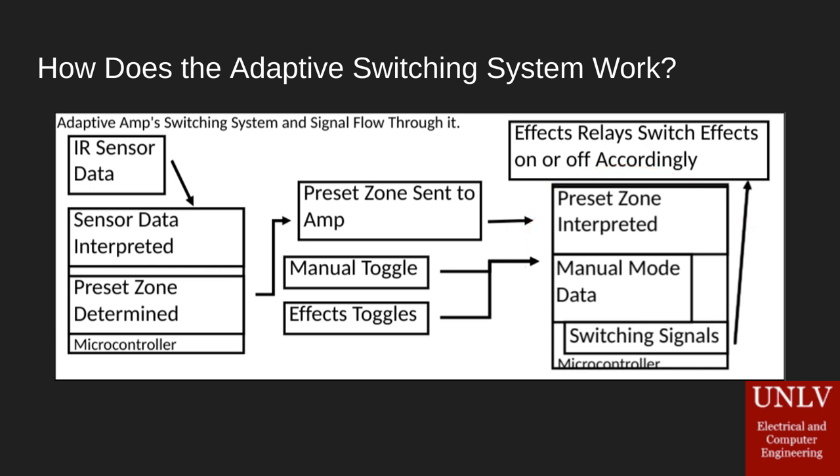Assuming the amp is in automatic adaptive mode — because it has two different modes — that preset zone will be interpreted and used to generate switching signals, which are then output to the effects relays to switch them on or off accordingly. If the amp is in manual mode, determined by a toggle switch, the amp will discount the sensor completely and use the effects toggles to determine the switching signals and send those out accordingly.